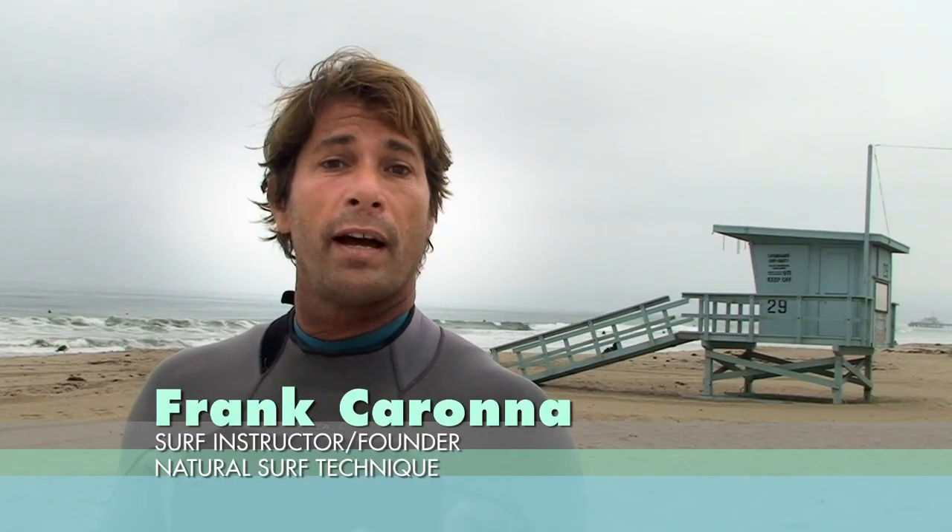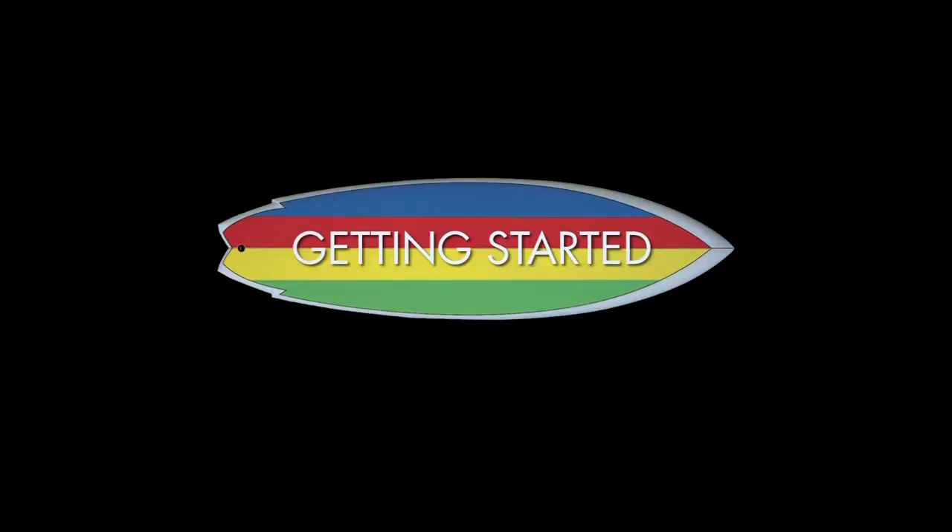Hi, I'm Frank Rona, founder and private surf coach for Natural Surf Technique. I started surfing 35 years ago and I've been teaching since 1989, so I'm celebrating my 25-year anniversary teaching and coaching surfing. Over the years I've worked with 7,000 different people, that's over 15,000 lessons taught. What I found to help most is a solid technique to start with.